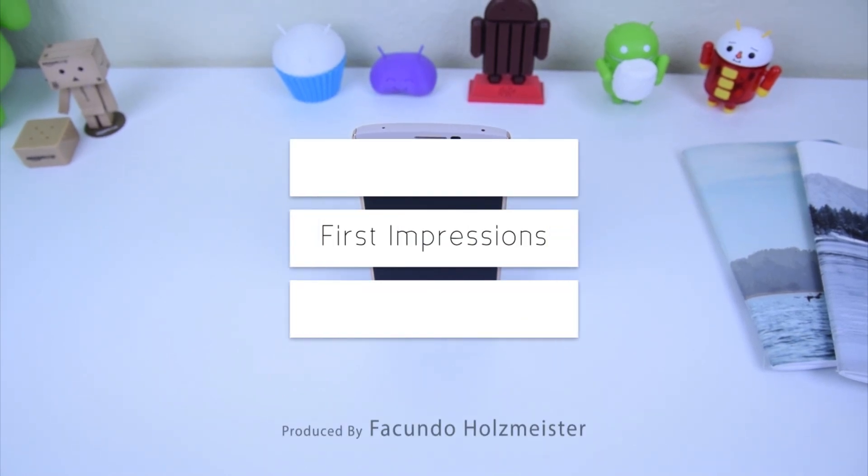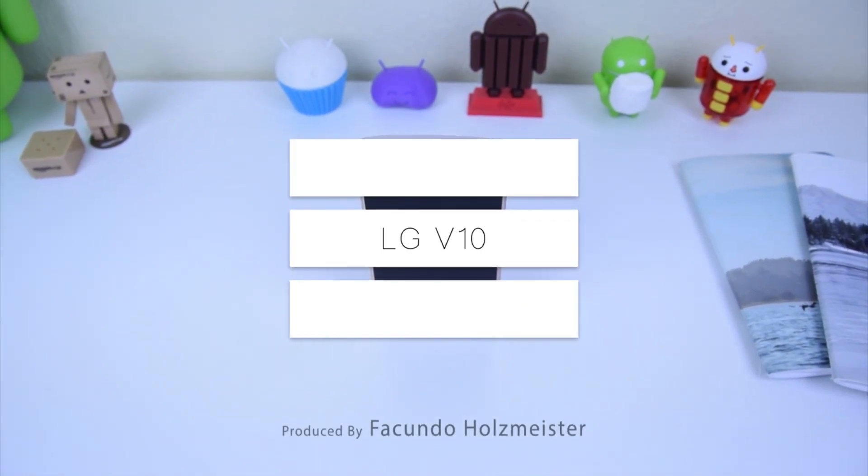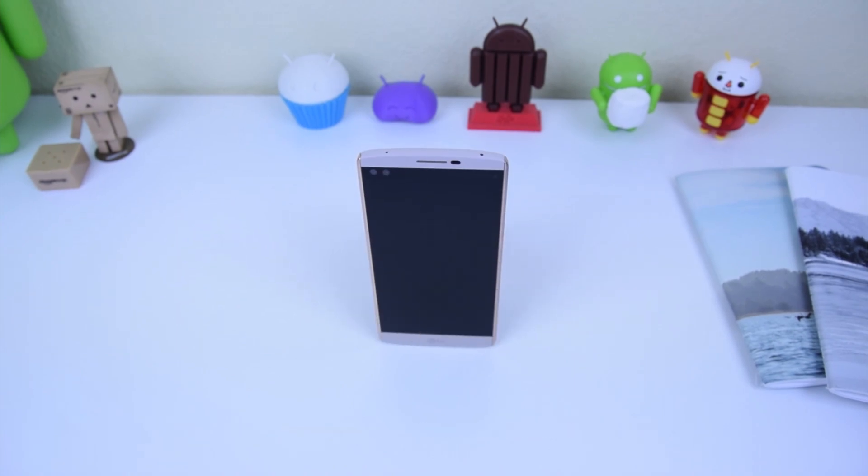What's going on guys, these are my first quick impressions on a phone that happens to have two screens — the LG V10.